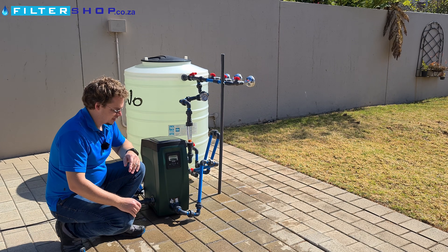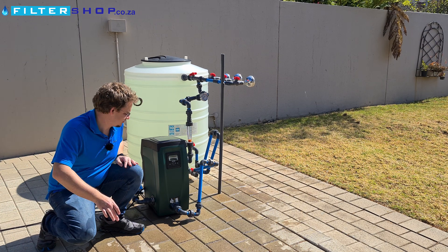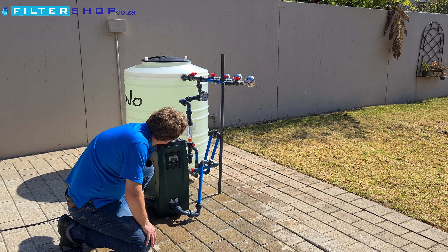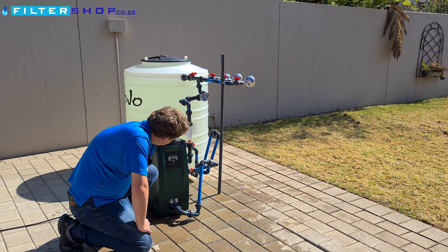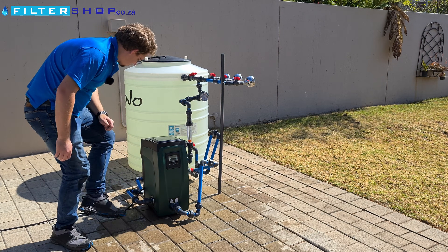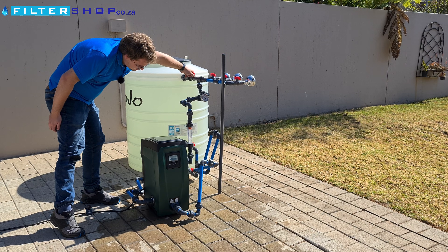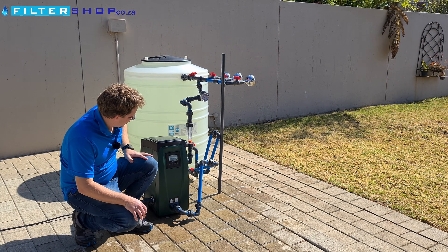Let's close that up and give it some power. And then it's starting. Just run a little bit of water through it to get rid of all the air. It's an incredibly quiet pump.